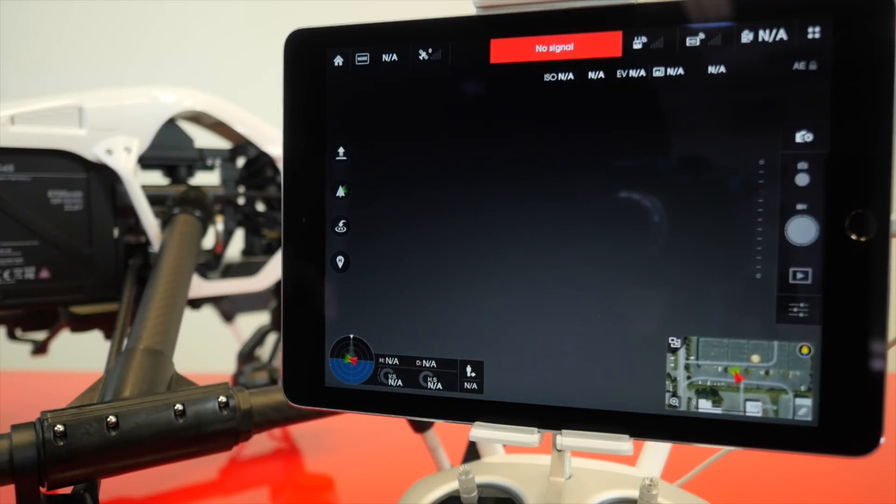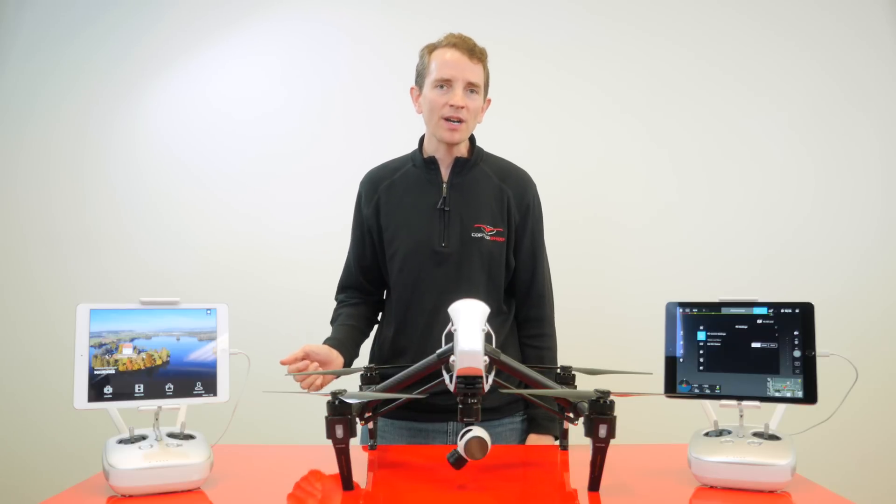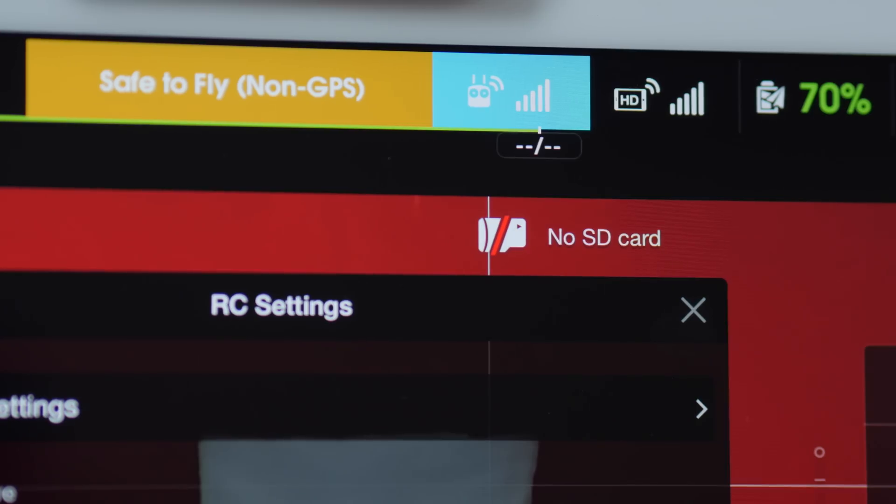Enter the RC settings menu on each controller's tablet. This menu is located to the right of the aircraft status bar and is indicated by a little icon that looks like — you guessed it — an RC controller.